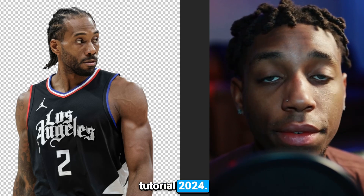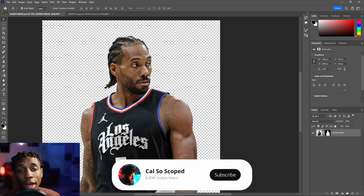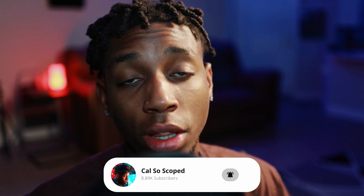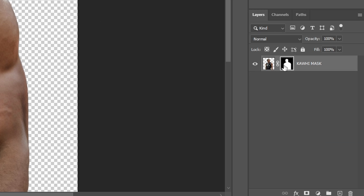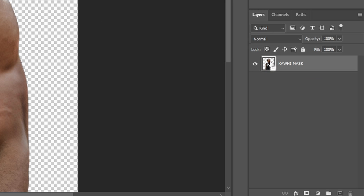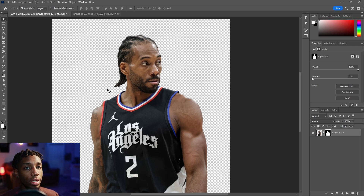Sports retouching tutorial 2024 — let's get right into it. If you have your mask, if you don't know how to mask I can link a great tutorial in the description. If it's just a PNG and you don't see the dark black icon, you need to Control-click or Command-click on Mac, click this image, and then hit the layer mask icon right there to make a layer mask.